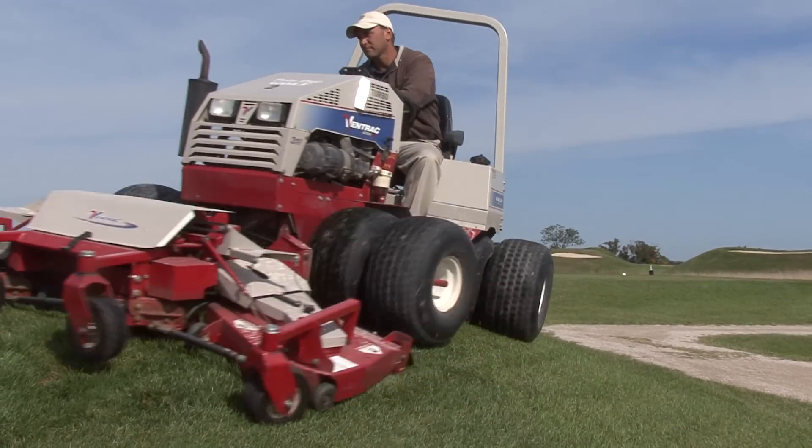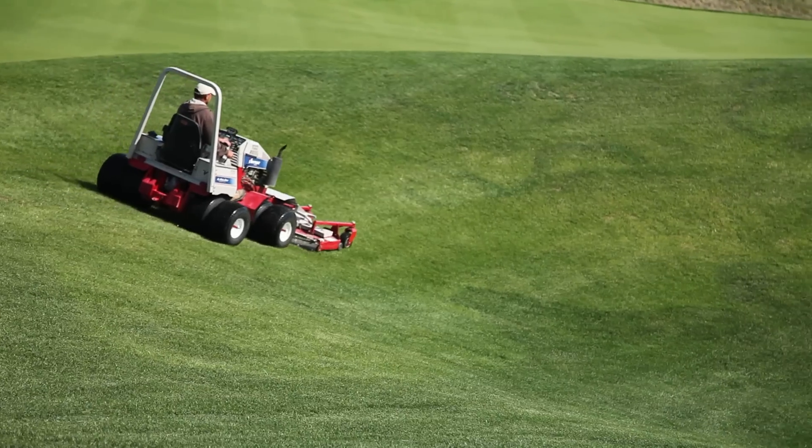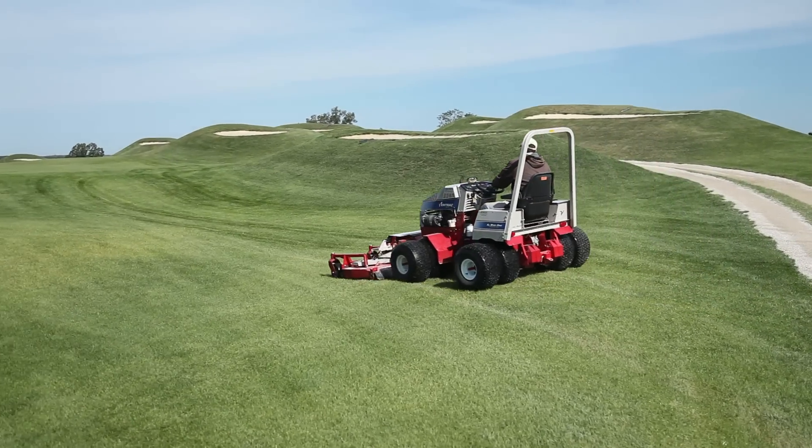You have to keep in mind safety and quality at the same time, because some of these slopes are so severe that you can't just throw anybody on any machine out there to take care of it. So we feel comfortable with the machines we have — say maybe the Cadillac of the golf course out here.